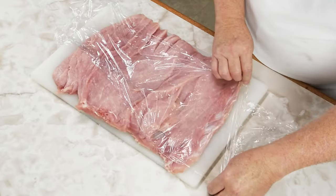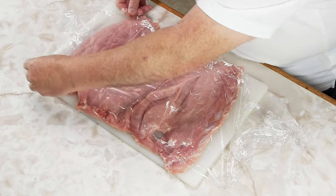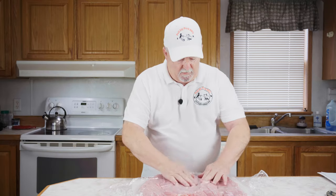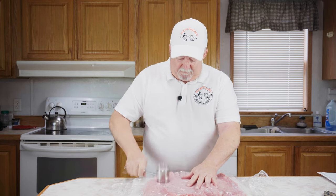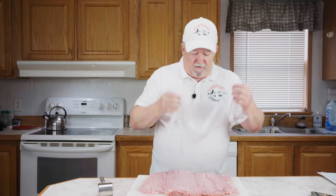Now that we've got our pork loin butterflied out, we're going to put some cling wrap over it like that and just hammer it out flat. Now we've got it hammered out.